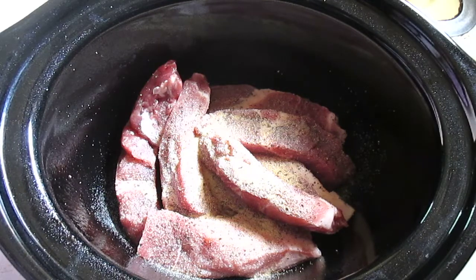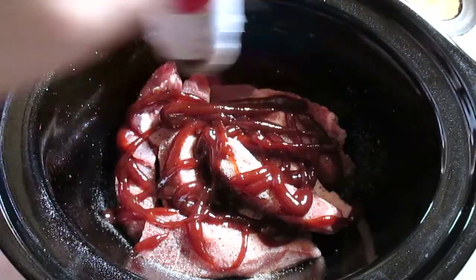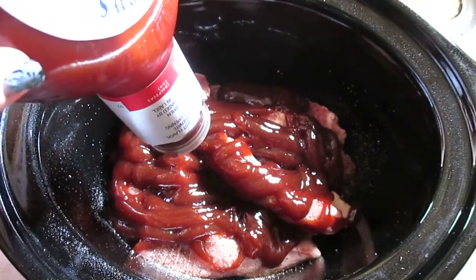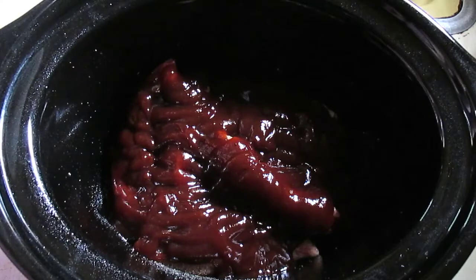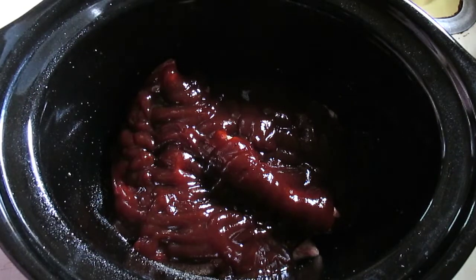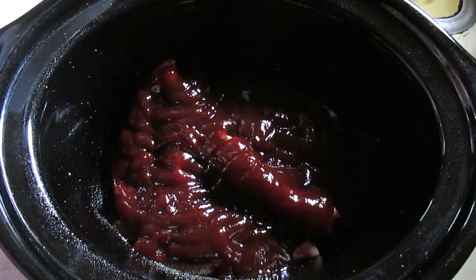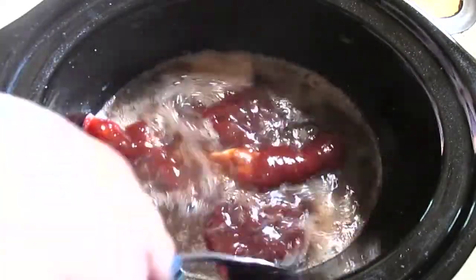It calls for one cup of barbecue sauce. I'm just going to add this as well — I think that's pretty typical with cooks who've been cooking for a while. I'll probably use about 3/4 of a cup of barbecue anyway. Last but best ingredient is the Dr. Pepper — you're going to need 12 ounces. I'm only using one pound of ribs so I'll probably use a little less. I'm just going to give this a quick mix so everything's combined.